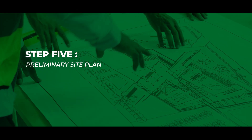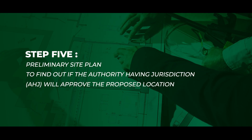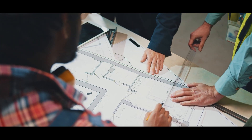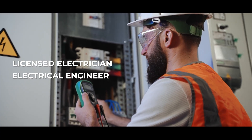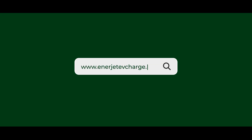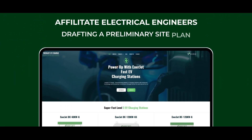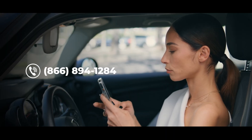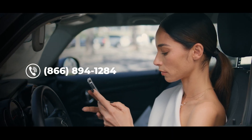Step 5: Preliminary Site Plan. The next step is to find out if the authority having jurisdiction (AHJ) will approve the proposed location. You should obtain a preliminary site plan that should be completed by a licensed electrician or electrical engineer. We have sample site plans on our website at www.EnerjetEVCharge.com. One of our affiliate electrical engineers can also assist you in drafting a preliminary site plan. Please contact us at 866-894-1284 for additional information.